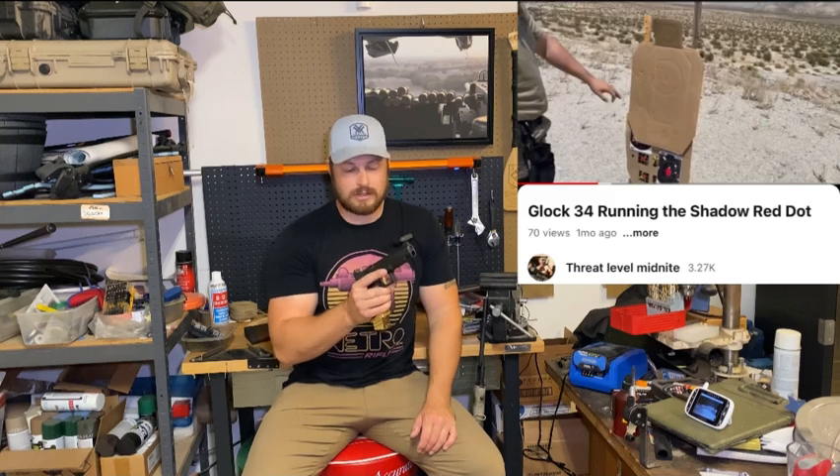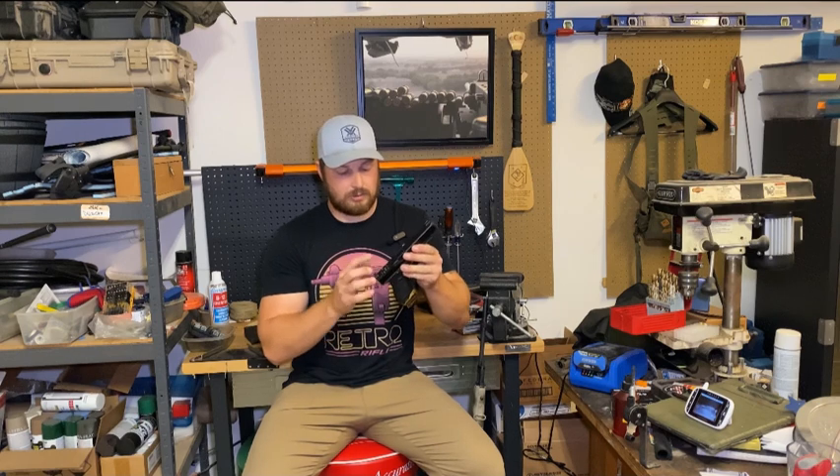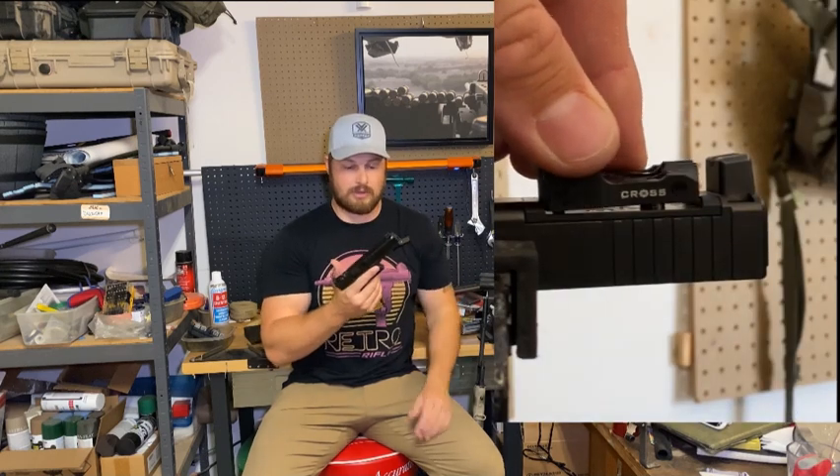I shot hundreds of rounds of nine millimeter through it and it ran 100% flawlessly, easy to zero, and shot excellent even out at ranges like 100 yards. I did another review at this point shooting just pistol and I was really happy with it. It's an RMSc footprint, so the original Glock MOS didn't come with a plate — I ended up going with a DPP titanium plate to test that out as well. It ran fine and overall I was really happy with it.